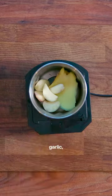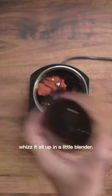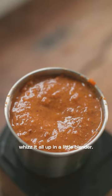Ginger, garlic, the smoked chilli, the miso, the sesame oil — whiz it all up in a little blender.